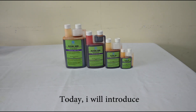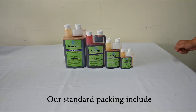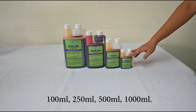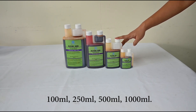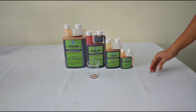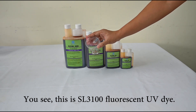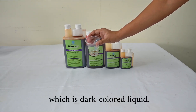Today, I will introduce Sanlong Fluorancing UV-Dine SL3100. Our standard packaging includes 100mm, 250mm, 500mm, and 1000mm. As you can see, the SL3100 Fluorancing UV-Dine is a dark-colored liquid.